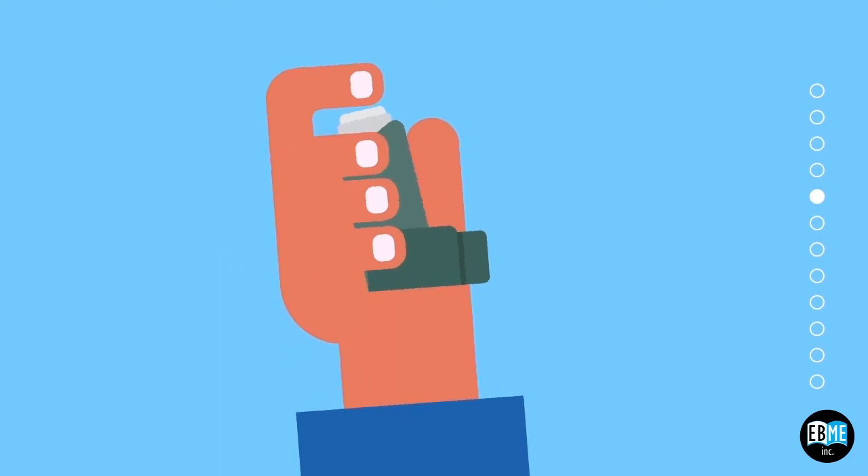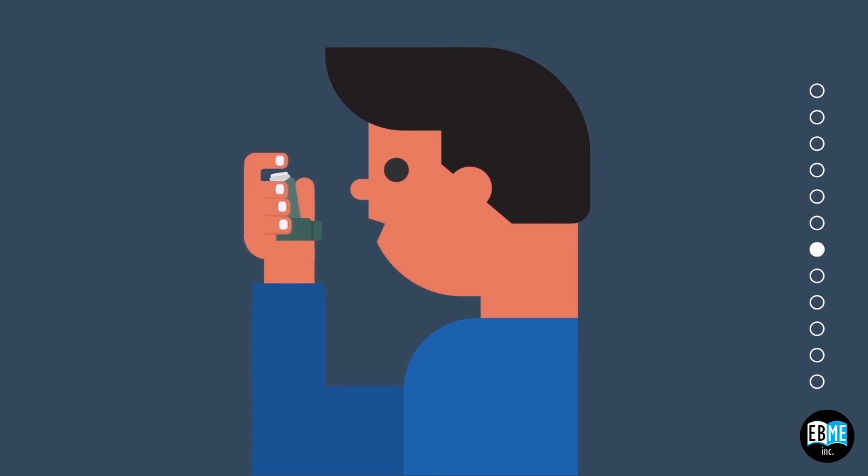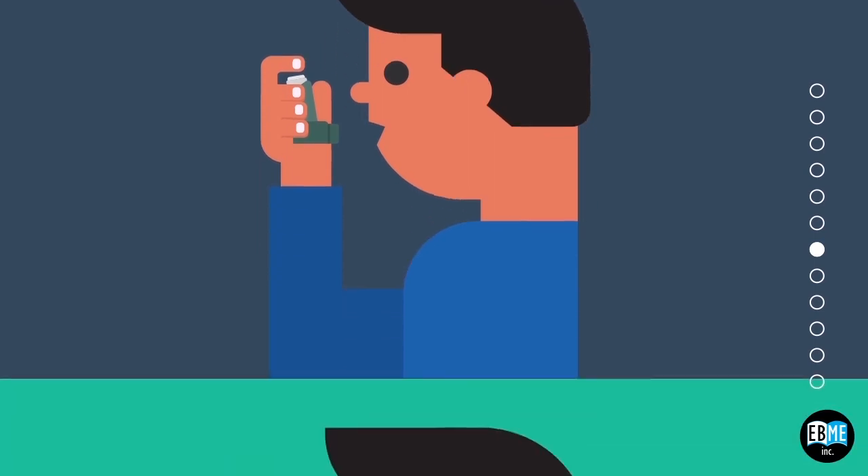Shake your MDI for 5 seconds to mix your medication in the pressurized canister. Turn your head away and exhale slowly and completely, remaining comfortable. Hold your MDI two fingers away from your mouth. This distance will help your medicine from hitting the back of your throat.